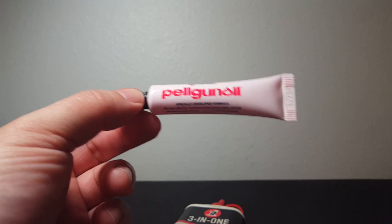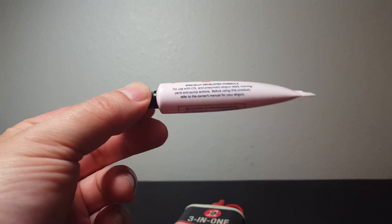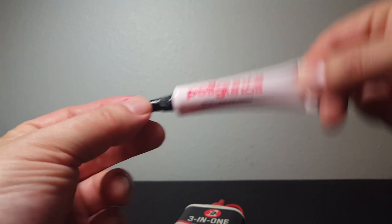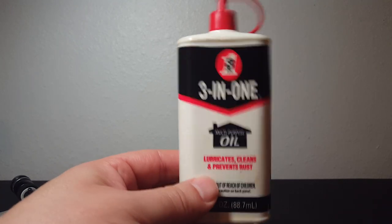I wanted to put the Superman cape on Pelgun oil here because it's easy — it says Crosman on it, so you know it's going to work for your air gun. Between these two products, Pelgun oil is more expensive, but it's convenient and you get a nice little tube. The other can be anywhere between 99 cents to two bucks and will wreck your gun and you're going to spend money to fix it. Please stay away from that.